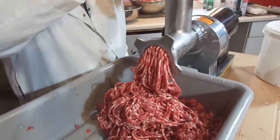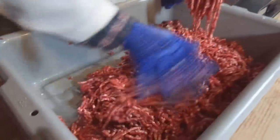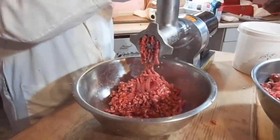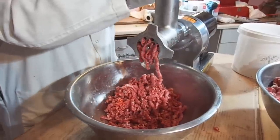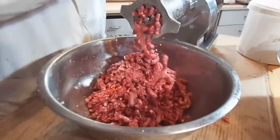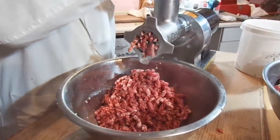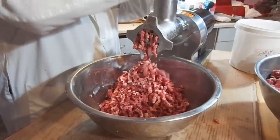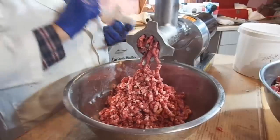Right now we're running it through with a medium-sized plate — the chili meat size plate. So if you like your burger chunked up a little bit more, that works good. Sometimes it's good to run it through this size first and then run it through the smaller hamburger size. With these smaller household grinders that works pretty good to keep your grinder from getting plugged.